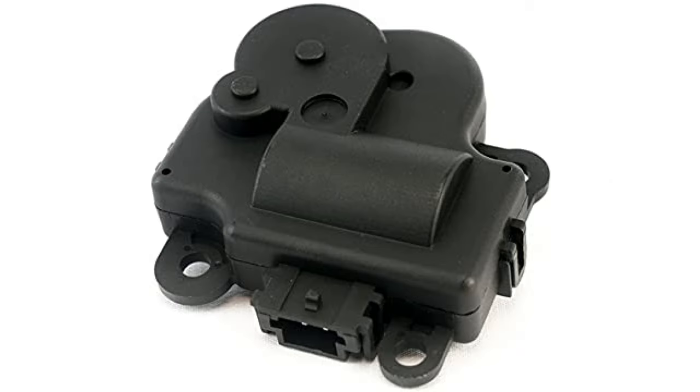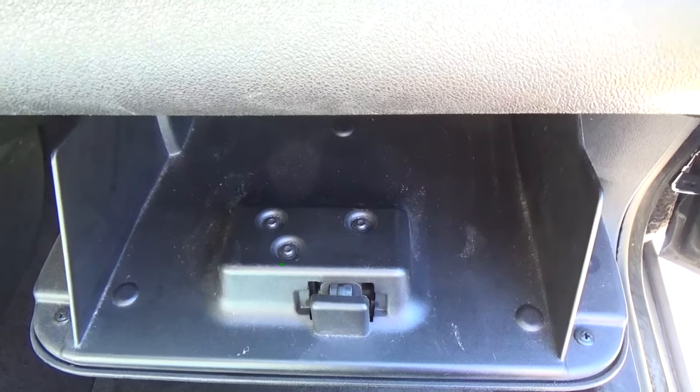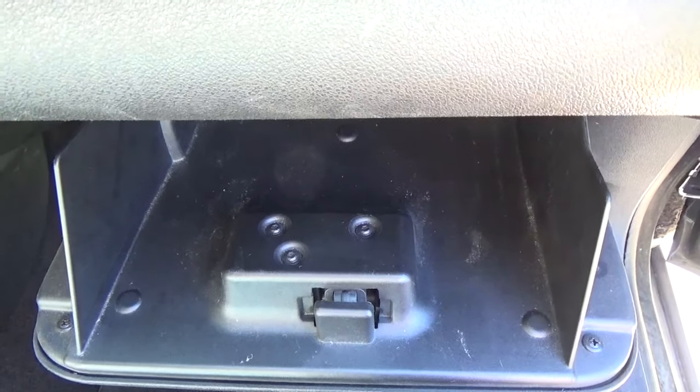The AC and heating blend door actuator on my 2015 Apollo Limited needs to be replaced. Every once in a while I hear a loud clicking, tapping noise coming from the right side of my dash, kind of behind the glove box. That means the gears inside of the actuator have gone bad, and it's probably not doing a good job of mixing the airflow like it should. You'll know that's what it is because it's a very loud tapping, knocking noise.